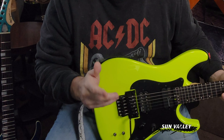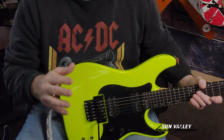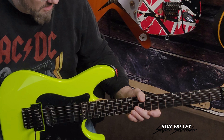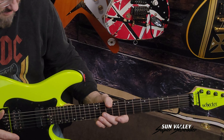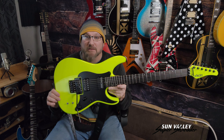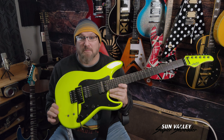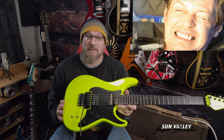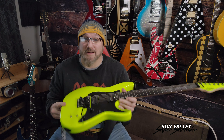Ladies and gentlemen, welcome to Fulton Street Beats. I want to show you guys probably my favorite guitar in my collection that I recently purchased. Usually I don't make big purchases like this, but it's a guitar that I always wanted — and the reason I wanted it was, wow, look at this outstanding color.